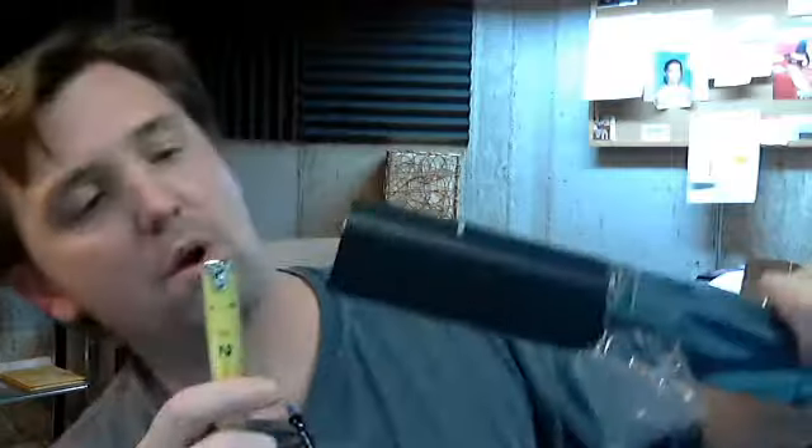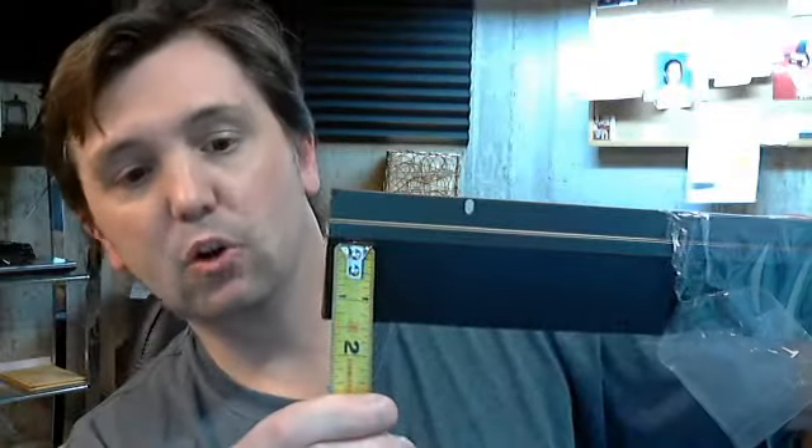The bristle portion itself, from the underside of the aluminum, is an inch and a half. Then your extrusion would be 7/8ths. So you've got 7/8ths of an aluminum extrusion, then you've got an inch and a half of the bristle itself.